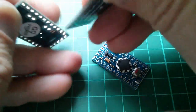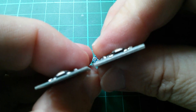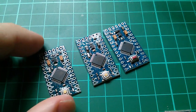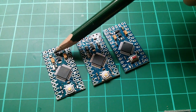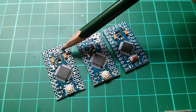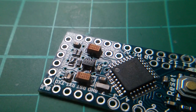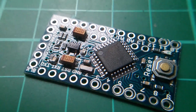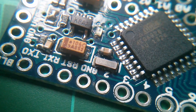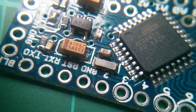Comparing all three 3.3 volt Pro Minis — the new adjustable one, the SparkFun-branded one, and the Deek Robot one — the first thing I noticed is how thin the enhancement one is. The board is about half the thickness of the others. There are a couple of resistors near the 3.3 volt and 5 volt links, so my guess is that the regulator is an adjustable voltage regulator using resistors to set the voltage. The regulator markings say KBAA, and looking at the crystal it appears to read 8 megahertz.